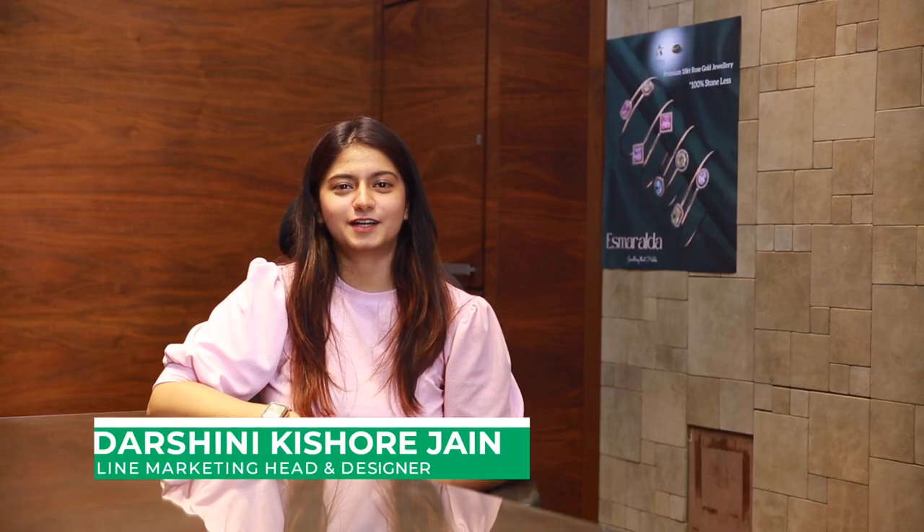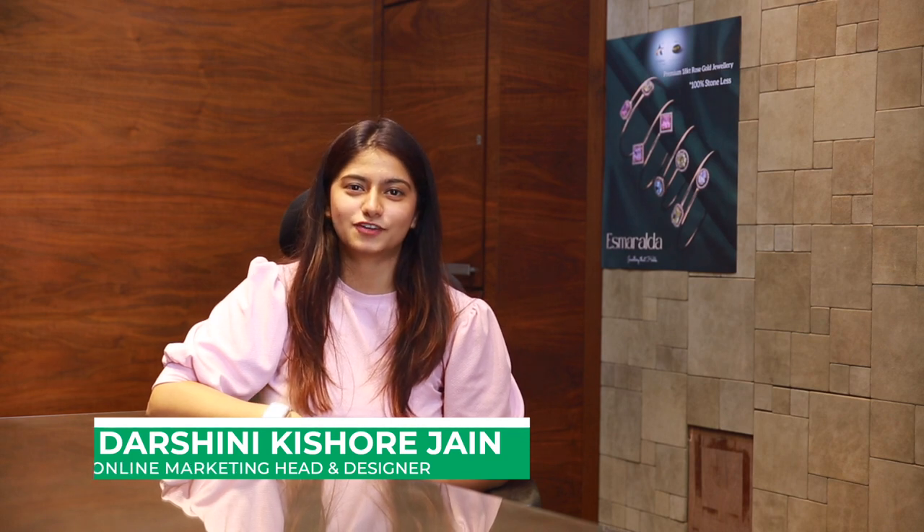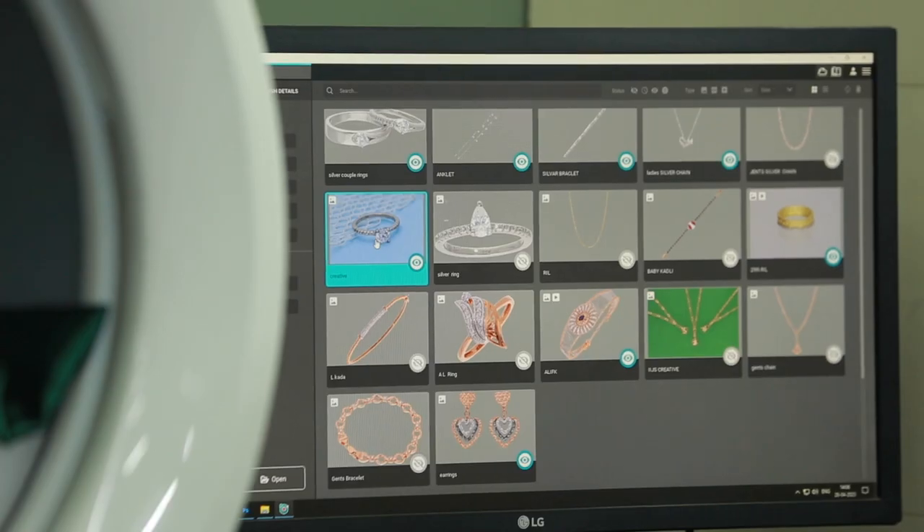Hello, I'm Darshini. I'm online marketing head for MU Jewelers. We make premium quality 18 carat rose gold jewelry and we have been in this market for over 35 years.